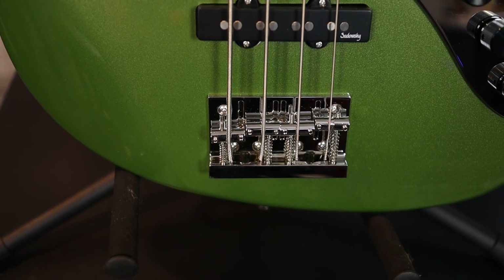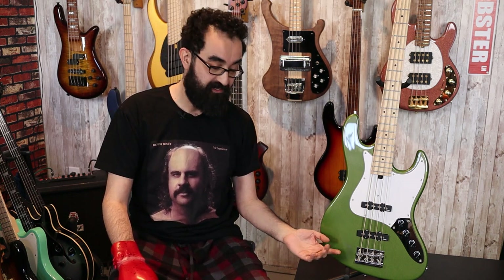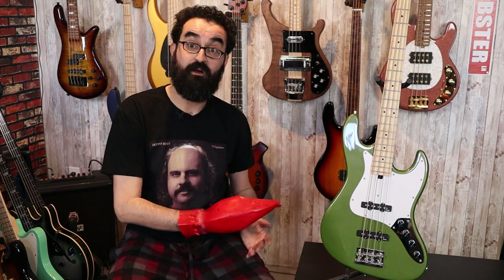One thing I forgot to mention is the bridge. This bridge is very nice — I really appreciate the thought that went into it. It is a high-mass, vintage-styled, vintage-looking bridge, however it has a lot of functionality and allows you to do quick string changes because of the way it's designed. I change a lot of strings doing these reviews, always using a fresh set of MJC strings to keep things consistent, and swapping the strings on here was a breeze because of this bridge and these really nice Hipshot tuners.